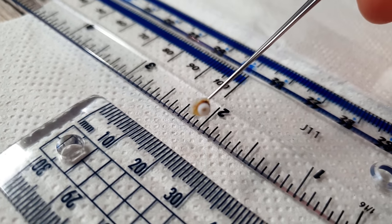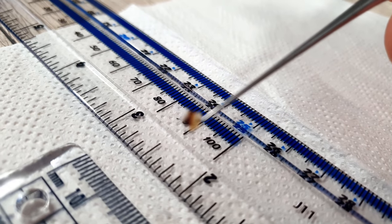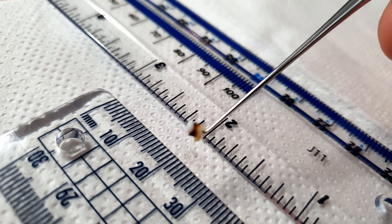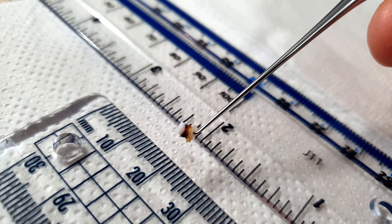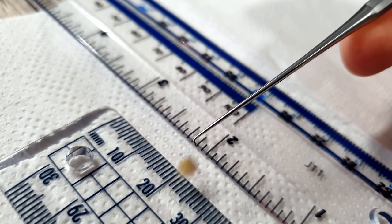I have referred this patient back to the surgeon who originally put the grommet in, so hopefully this patient can get it sorted. There's the grommet — from end to end it's probably three millimeters, incredibly small. They're meant to fall out and be extruded after a certain amount of time.